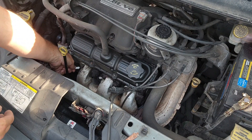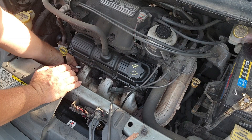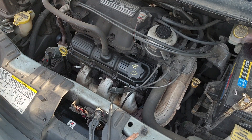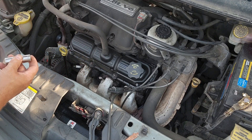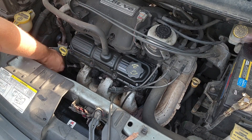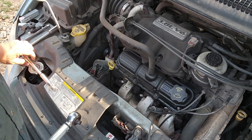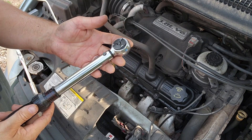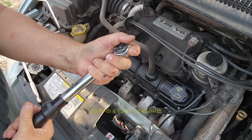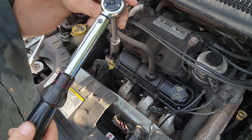I'm going to start these by hand, trying not to get it too out of square with where the hole is. I can feel by hand that it started, and now I can go ahead and put the socket on. I went ahead and got a regular deep well socket. I'm using the extension to thread this in by hand. Now with the ratchet it's snugged up, so I'm going to use the torque wrench set to 20 foot-pounds, which is 240 inch-pounds on this inch torque wrench.